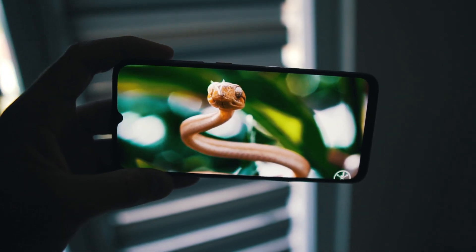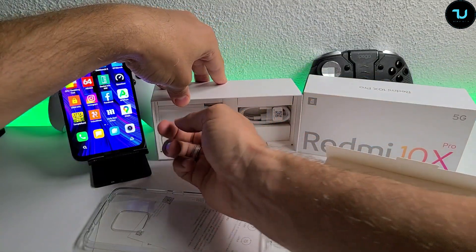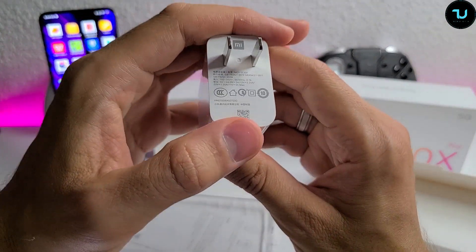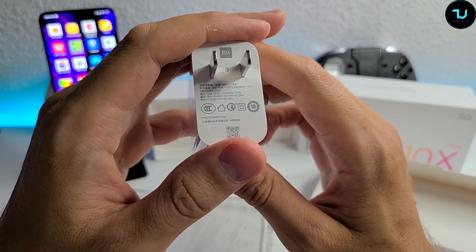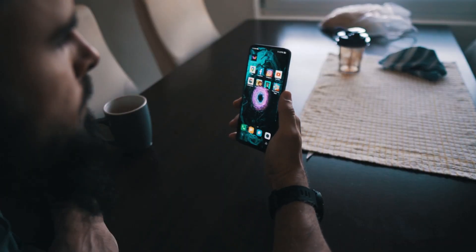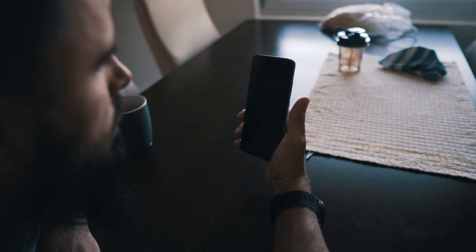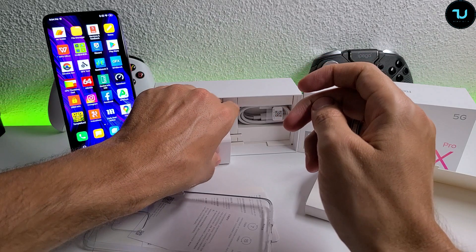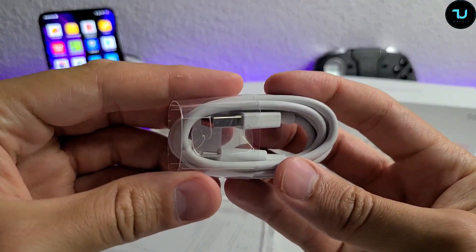In the box we have a free case, some Chinese manuals, a SIM tray pin, and a fast charger. This one has 33W quick charge support, while the standard version has 22.5W and the Redmi 10X 4G model has 18W. The charger outputs 11V at 3A, or 5V at 3A, or 20V at 1.35A. It's a Chinese adapter but you can use a converter. Also included is a medium-length USB-C cable.